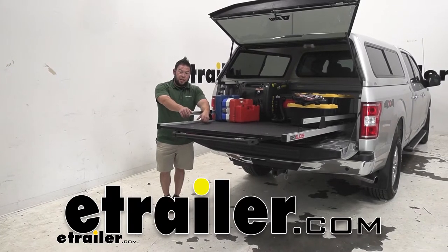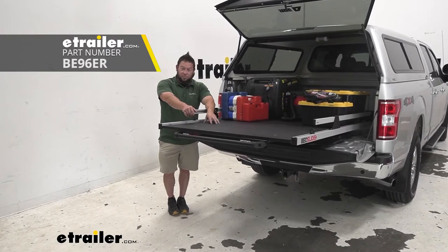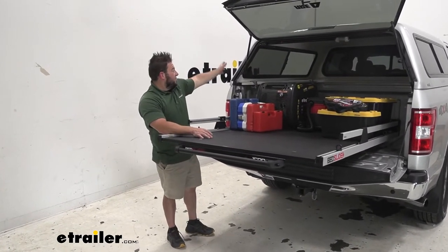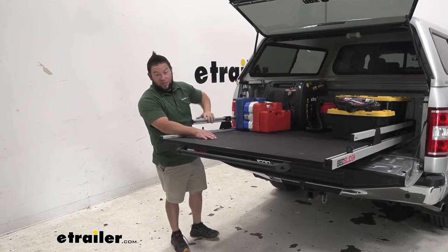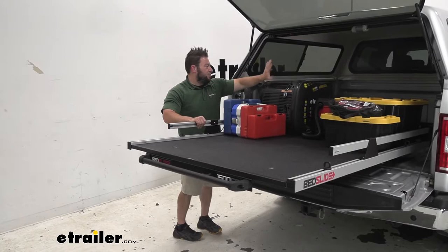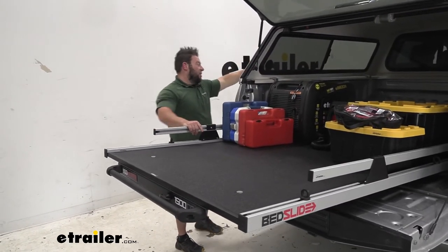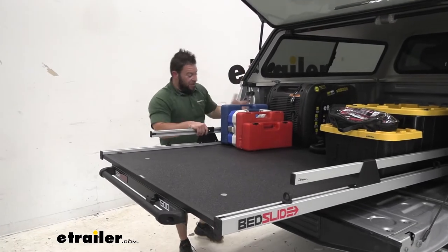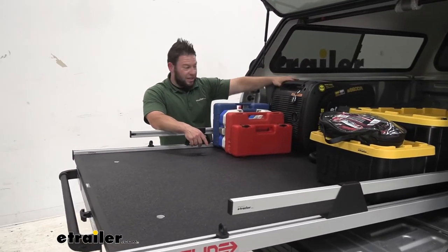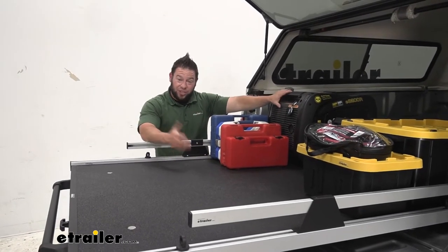What's up, everybody? It's AJ with eTrailer.com. Today we're going to be checking out the Bed Slide Contractor. It's going to be a sliding bed tray for your truck. It's a great option if you have a camper shell, a tonneau cover, or just have a hard time accessing stuff pushed up to the front of your bed. This prevents grabbing from the side, but we can slide it out so a heavy generator comes to us. Let's check it out.